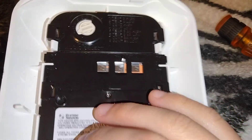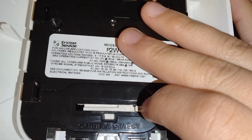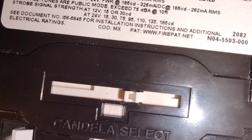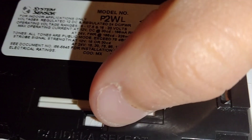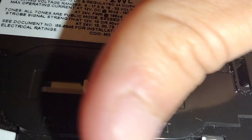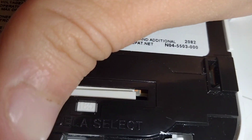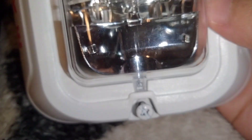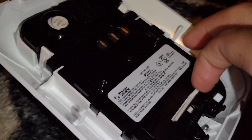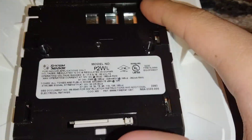Speaking of candela — this right here is your candela switch. All you have to do is slide it and it goes up to 185. It shows you the values down here: 75, then 95, then 110, 135, and 185, which is also listed below so an inspector can verify it meets requirements. I'm not sure 185 meets code unless it's for a specific application like a deed requirement, so I left it at 15.